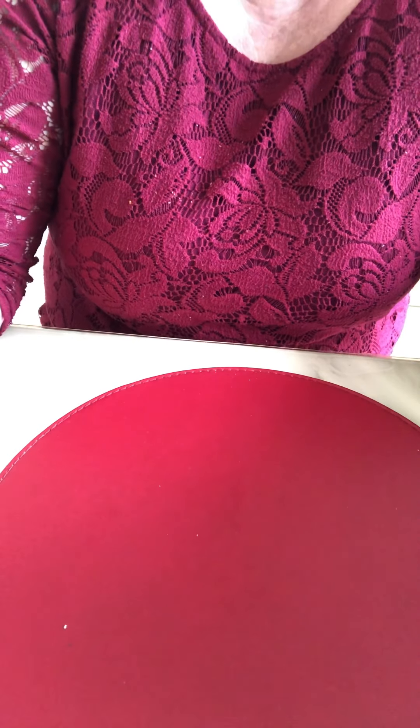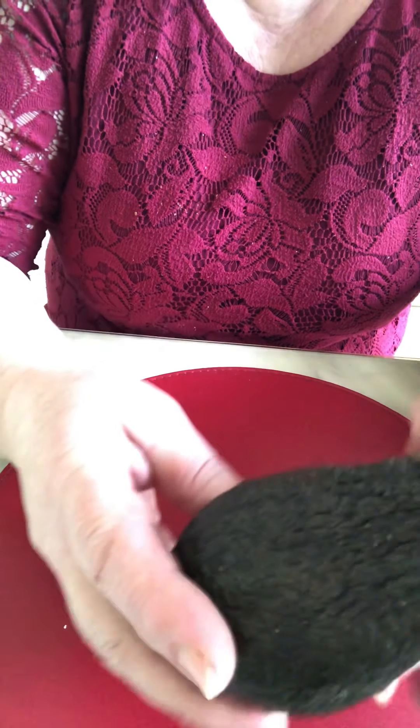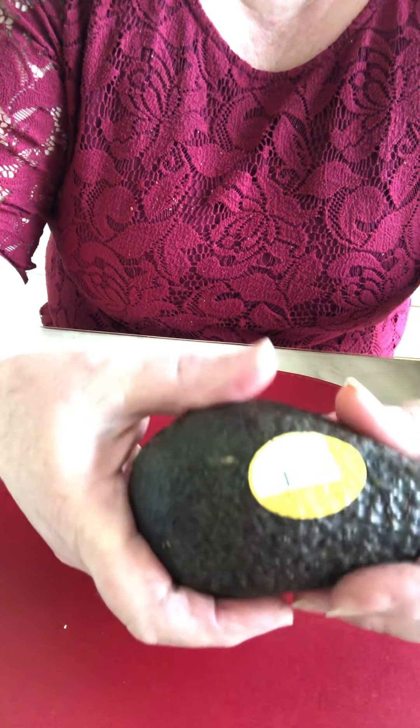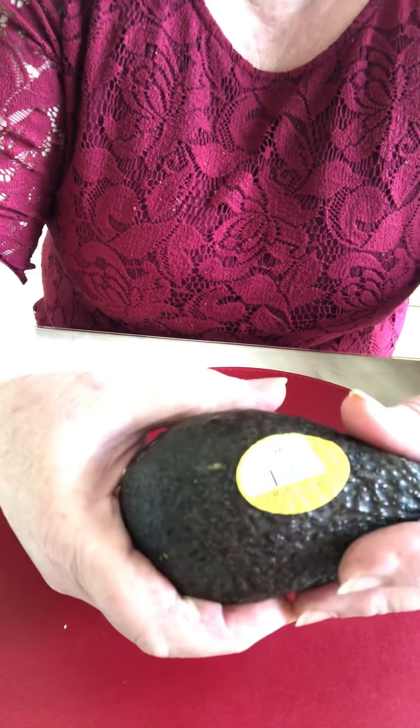Welcome to my channel. I want to explain how to grow a grown-up avocado. You want to buy one, two, three — however many you want.